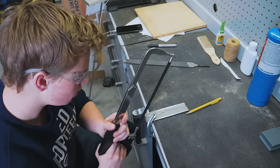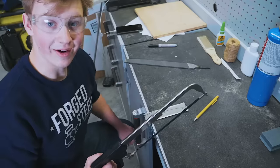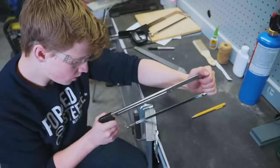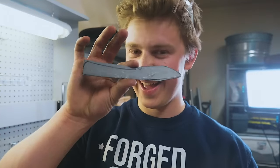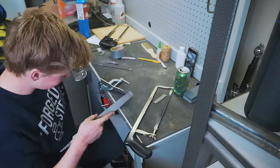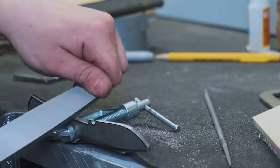Started off our cut with the file — this hacksaw blade is already completely dull. We're going to switch hacksaw blades and get back to it. I tell you what, I miss bench vices. We got the knife hacked to shape; it's now time to tune in that profile with a hand file. I'm going to clamp one of the C-clamps to this, and then that other C-clamp clamping onto the table — we're just going to see how it works out.